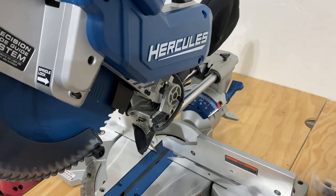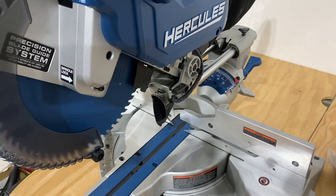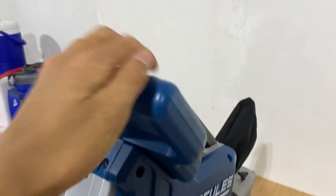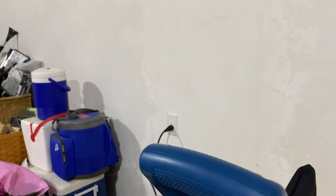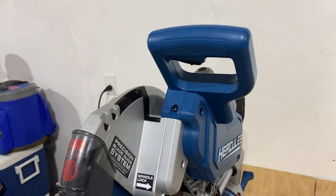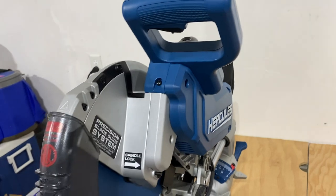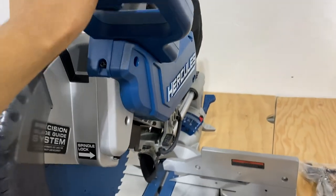It's been a pretty good saw, but one of the concerns I had before I bought it is whether or not it would trip my breaker. It's plugged into a 15-amp circuit — this is not a dedicated circuit. It's also powering the lights, all of the garage door openers, and all of the outlets in here, as well as the exterior lights. There's a lot of load already, so I was concerned this would trip the breaker, but I'm going to go ahead and answer that question for you now.